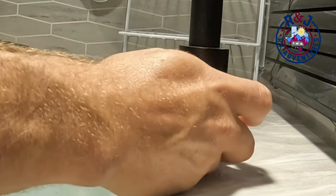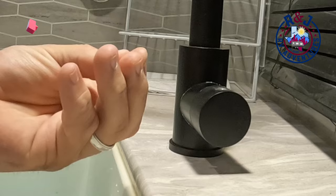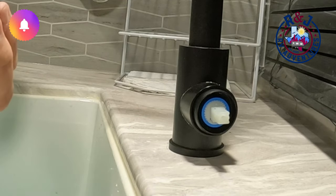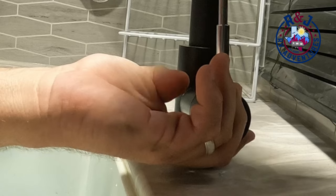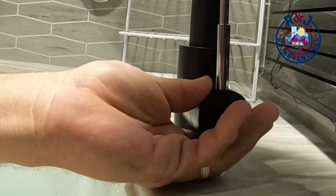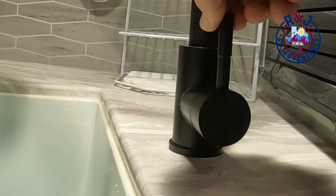Then you're going to take your needle nose pliers and tighten it — you want this to be as tight as possible to secure the cartridge in there. Then you're going to reinstall your lever and your hex locking nut. I'm pre-threading that locking nut so it's still in there, then I'm going to slide it over and lock it down. Make sure everything's nice and tight, then reapply your lever.